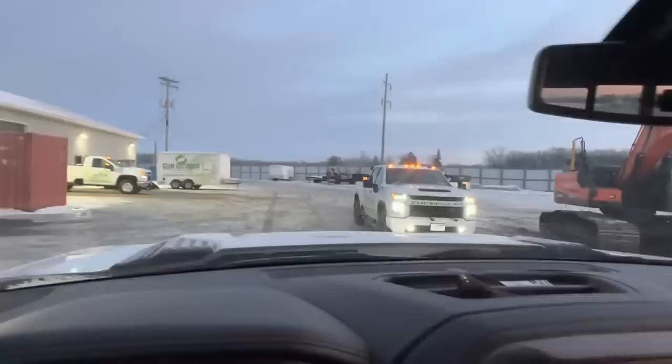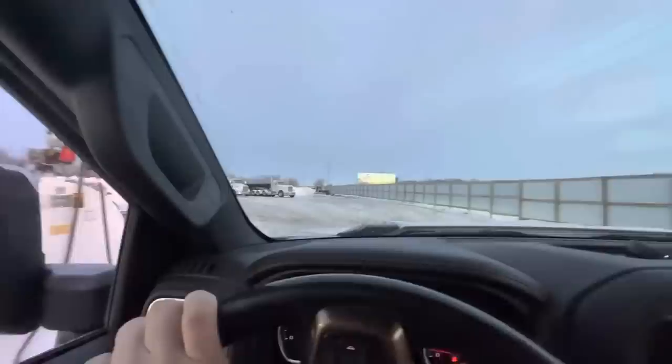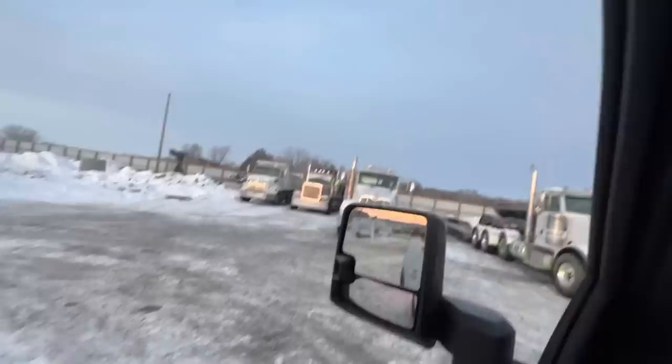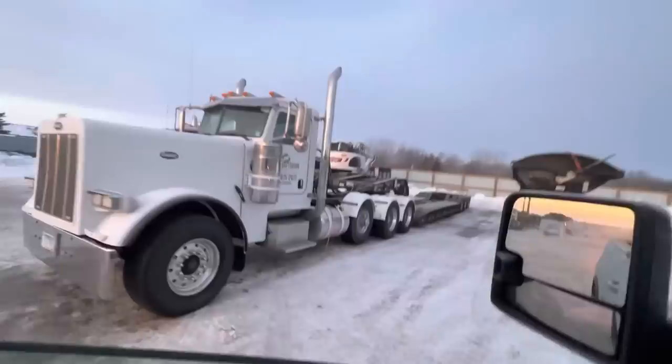Beautiful morning here in central Minnesota, a couple of boys going out to do some work. Gotta go hop in the old low boy truck and a loader. We got an outlet out here this year — we had to wire it up. It's pretty sweet to have a nice designated plug-in for your tractors. Kind of nice, haven't had that in the past.